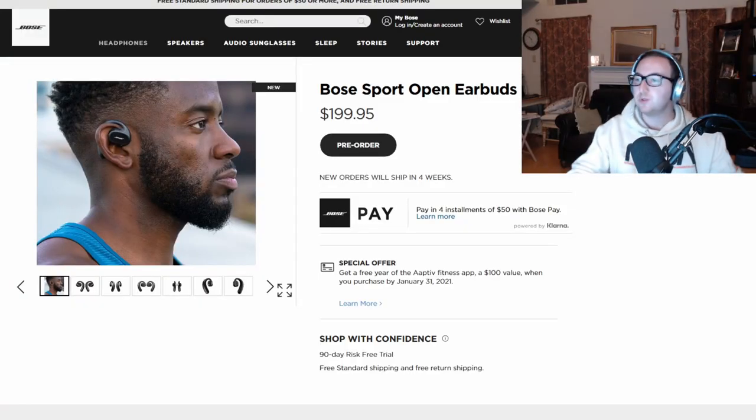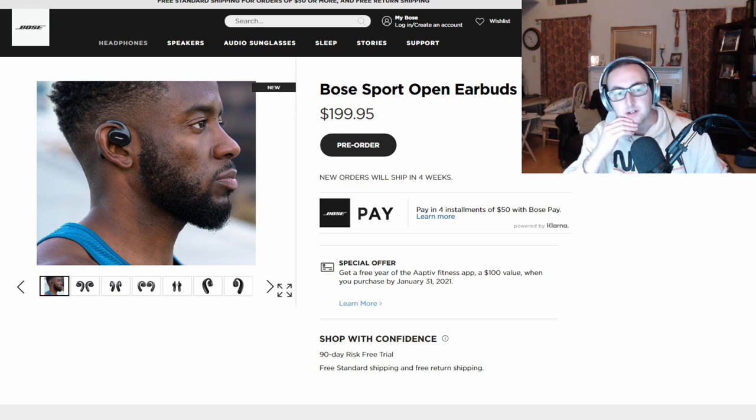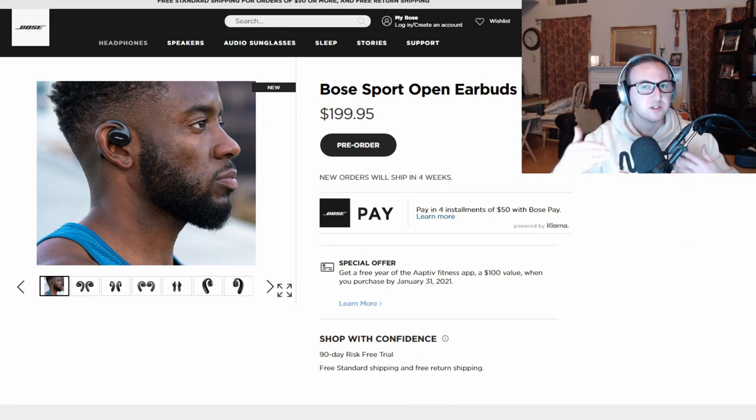Hey guys, welcome back to EE Tech Reviews. We got a pretty interesting product here. I'm not going to go too far into a review as I don't have a physical copy of this product, but what I do want to show you is why I think these are a very interesting pick — while I'm probably going to be buying these next summer — and just some of the theory behind the math and the engineering for what these earbuds are. Another website here: $200, it's a steep price, but it's Bose.